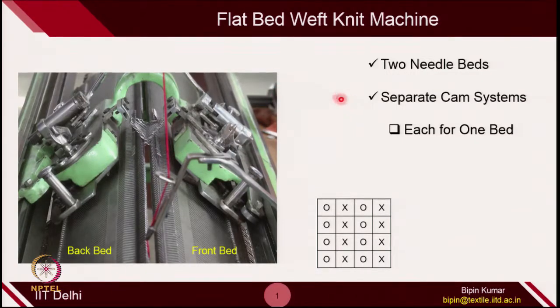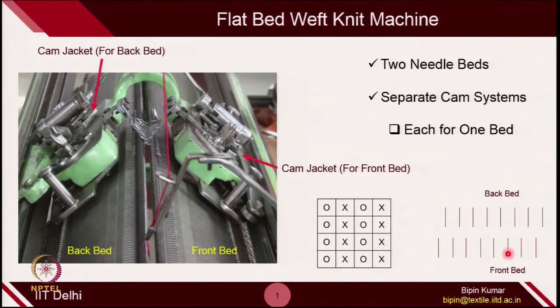Just the basic introduction: what is a flat bed weft knitting machine, especially the V-Bed. You have 2 needle beds and 2 needle cams for each of these beds — one cam jacket for the back bed and another cam jacket for the front bed. We create technical back and front loops on the same course with the help of 2 sets of needles, and these needles move in opposite directions at a certain point of knitting.